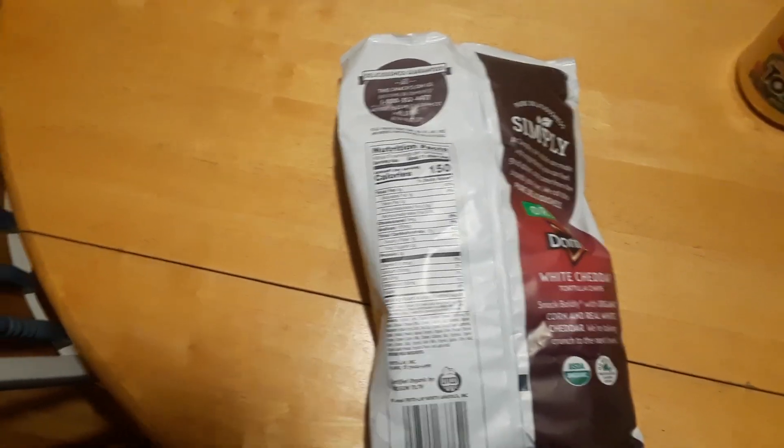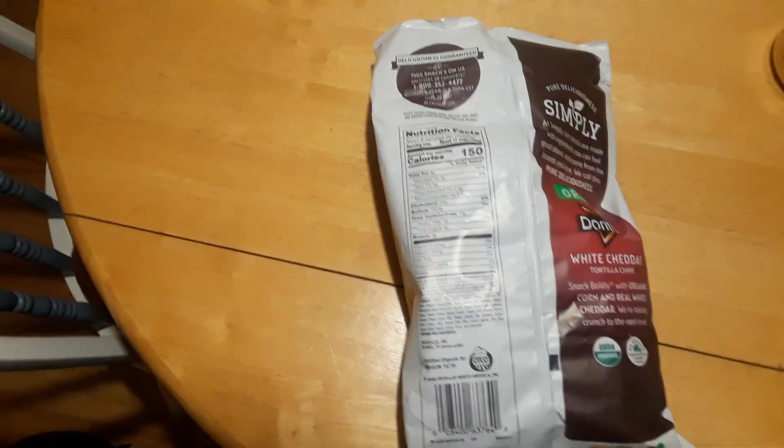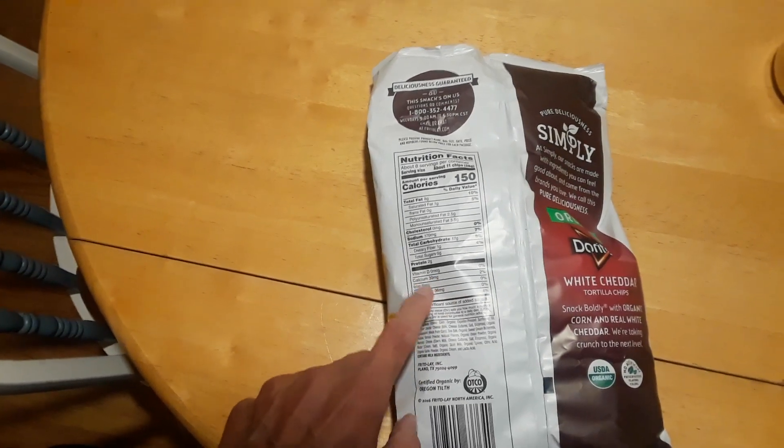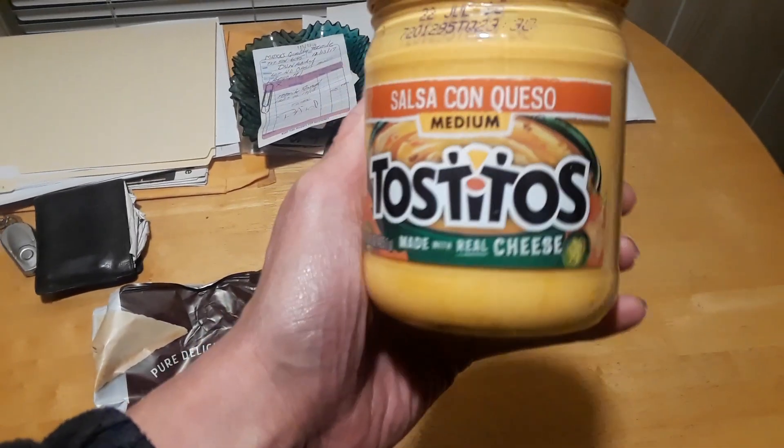No trans fat, one gram of saturated fat — this is all per 11 chips. No cholesterol. Sodium is okay, not the best but I've seen it a lot higher — 170 milligrams. No iron. I always look for iron because I'm low on iron, so I always check here to see if it has any.